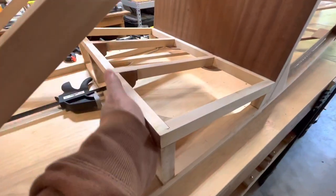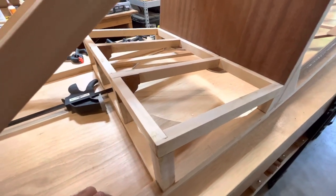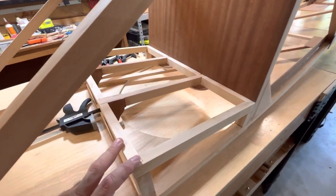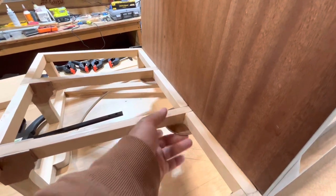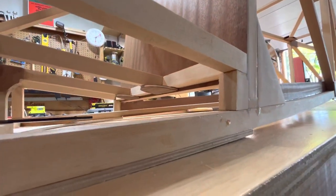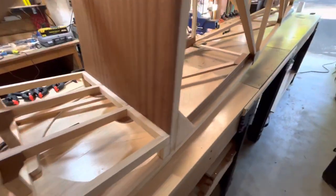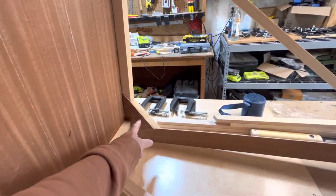The front face will get gusseted as well with 1 1/8-inch plywood. I chose to go with 3/16-inch plywood for the seat. I also added these gusset plates here underneath that extend to the back there. The seatbelt harness blocks are in on either side with gussets.